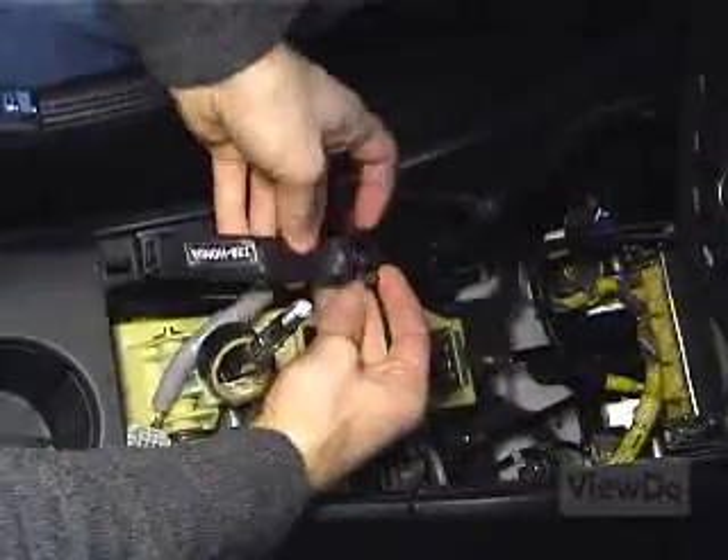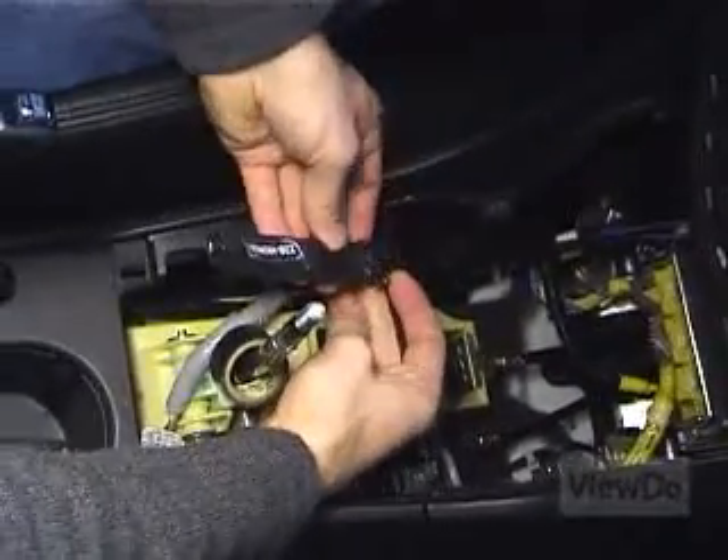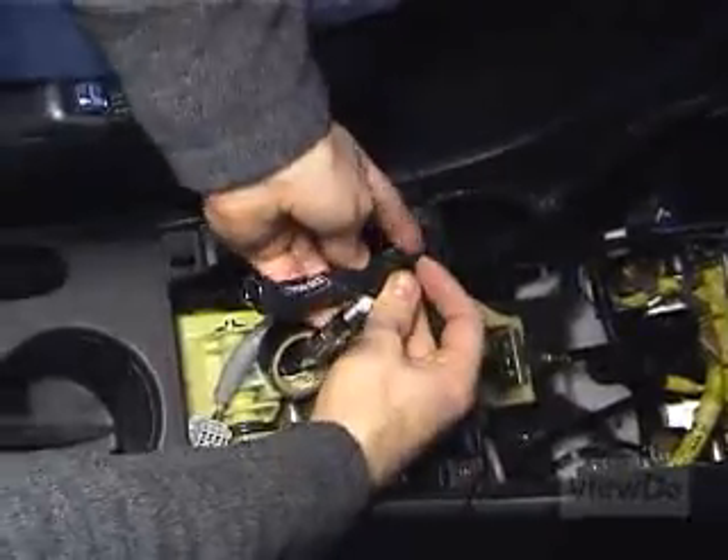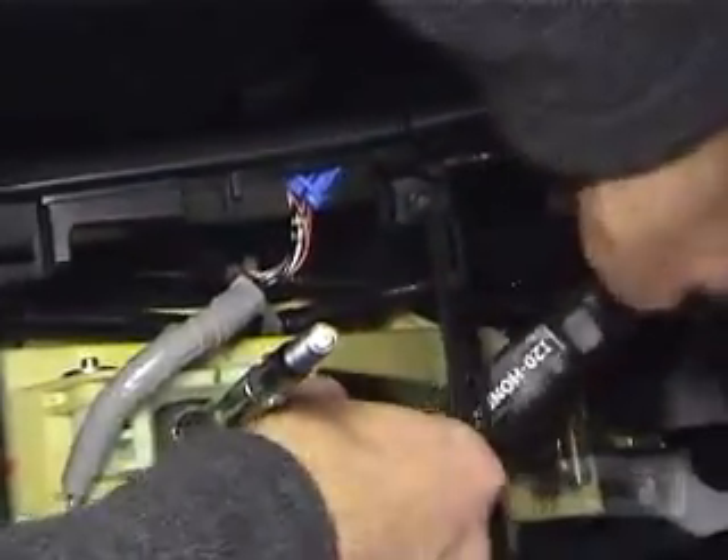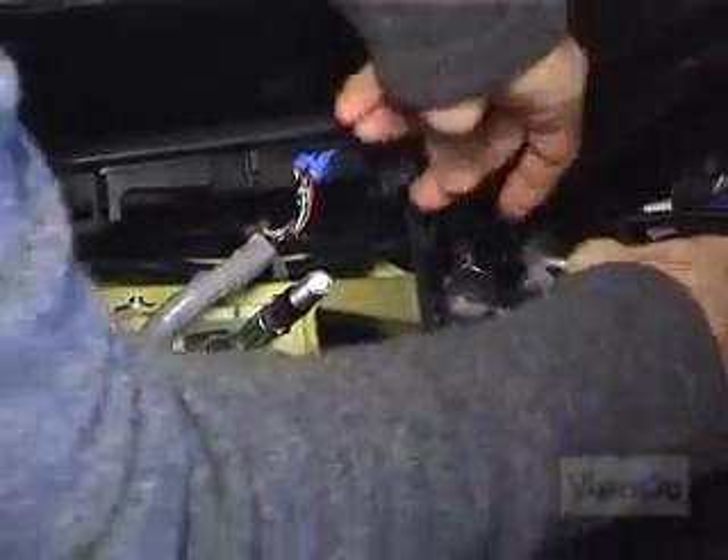Align and attach the Ice Link control unit to the open end of the wiring harness. Now tape the connection to insulate and secure the control unit.